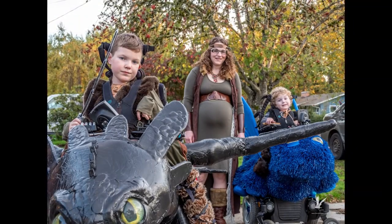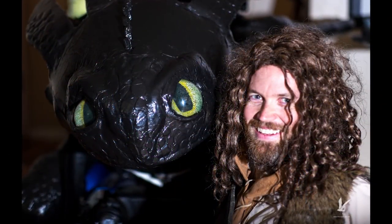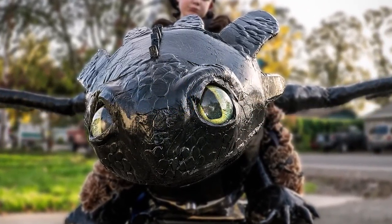People would come out of their houses to interact and talk with Keaton and Bryce. There I am with Toothless. I hope you guys enjoyed watching the video — we really enjoyed making Toothless. It was an awesome experience.